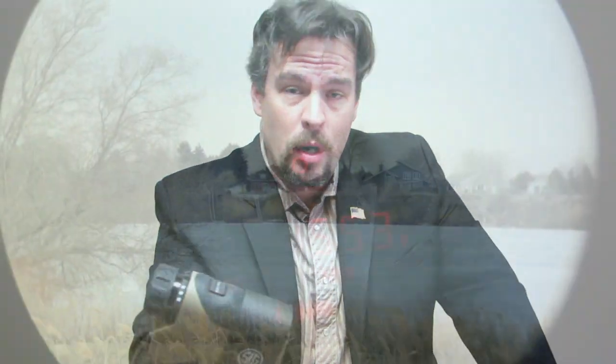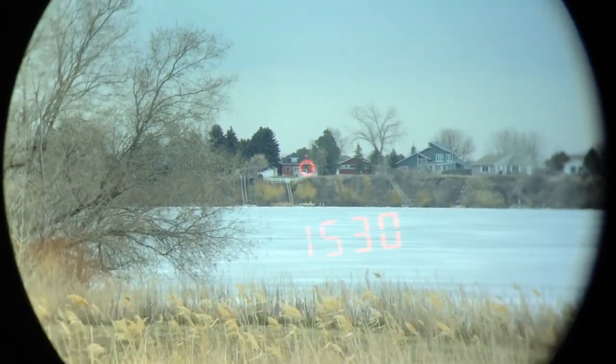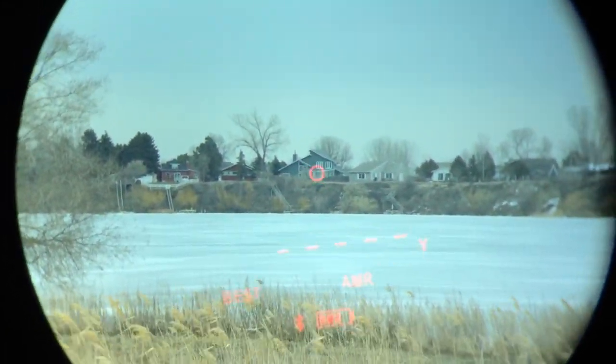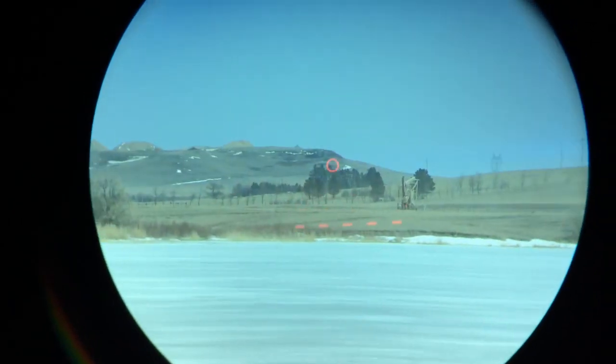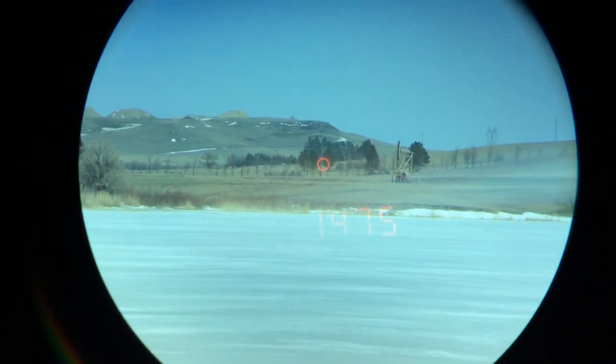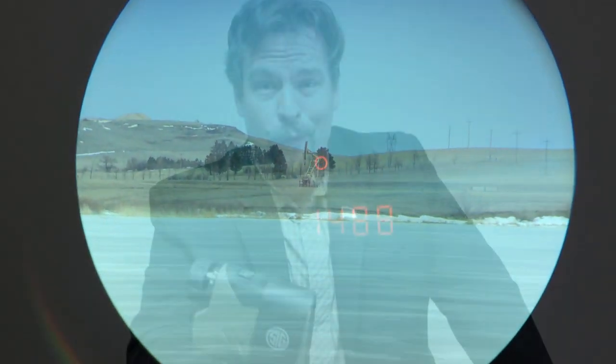Howdy guys, Rex here. We're taking a look at the Sig Sauer Kilo 2400 ABS. This is a different kind of unit than what they've been coming out with in the past — it's a standalone laser rangefinder. We played with it yesterday and it works very well. It's a big step up from even the 2200; it's a lot more effective, just nonchalantly ranging stuff at 1400 to 1500 meters — trees, bushes, no problem.